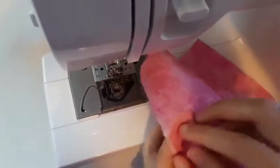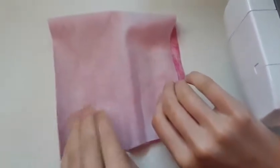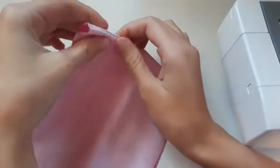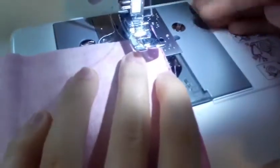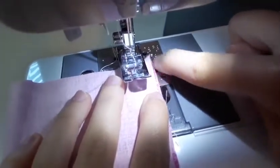Now take your two pieces of fabric and make them face each other with the right sides touching. Then go to your machine and give it about three-eighths to one-half inches of seam allowance — that's the measurement over here.